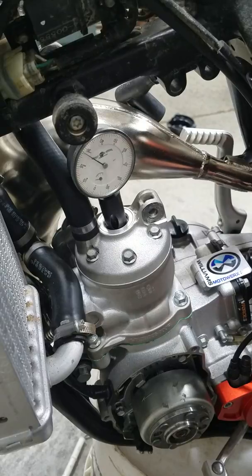Again, a lot of times the cases won't have marks, so if you take it all apart you have no reference to go on. So it's a good idea to do this — write it down in your manual and save it. Thank you for watching.